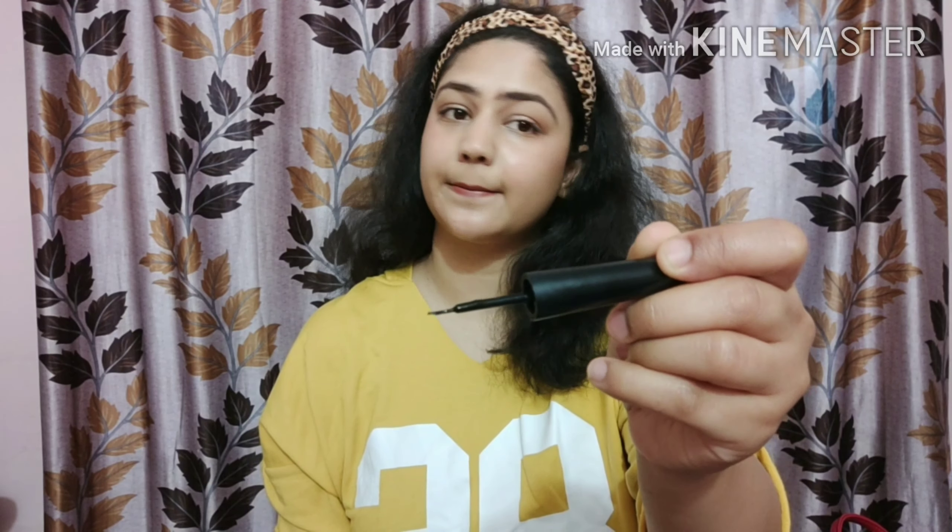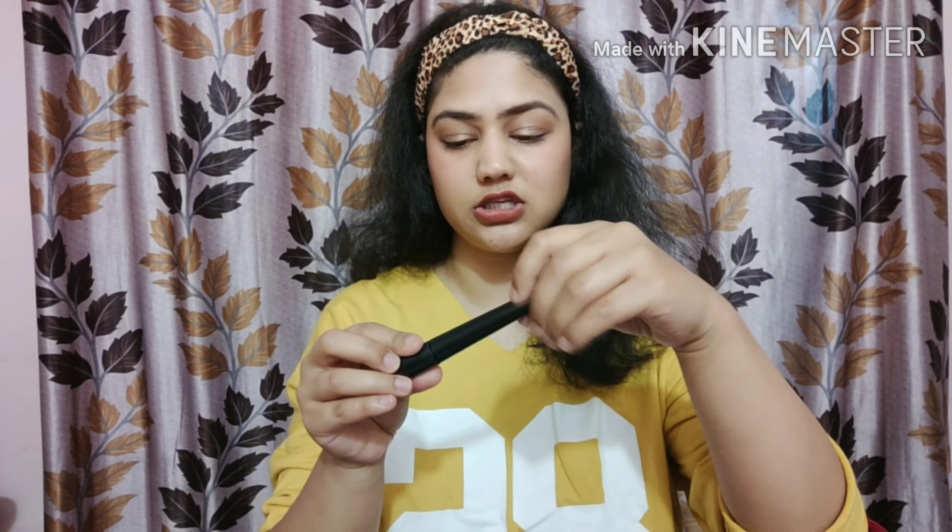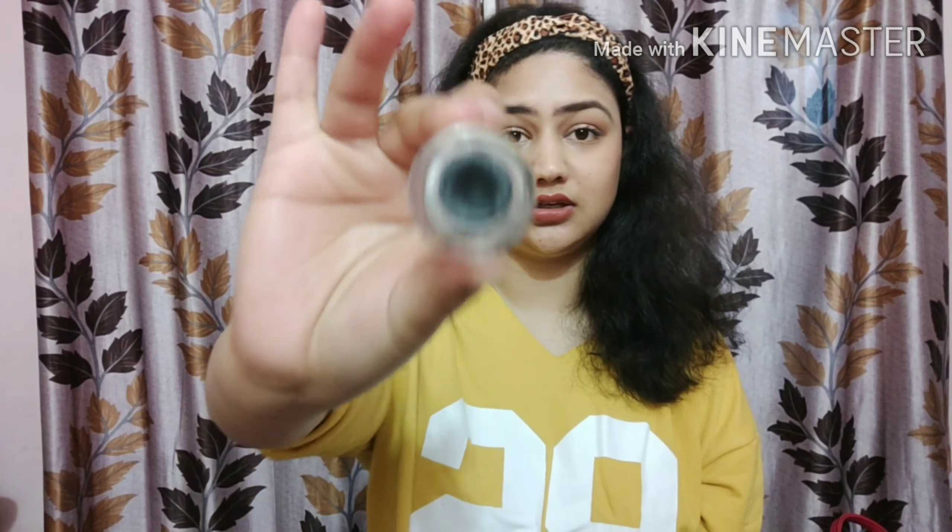For eyeliner, my first recommendation is the Nykaa liner — it's very black and has a tapering pointed brush so it applies very nicely. The second option is the Maybelline gel eyeliner; even the L'Oreal one is great, but I use the Maybelline — I've already finished one bottle. It's super black, easy to use, smooth, and smudge-proof.